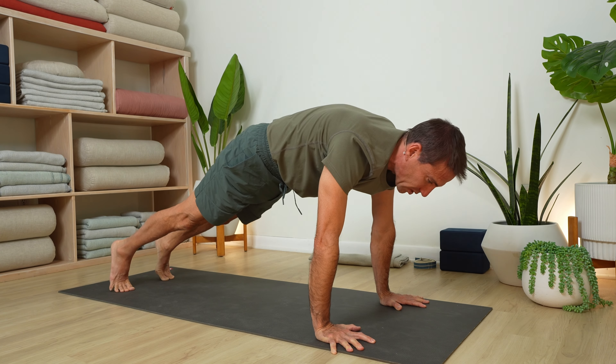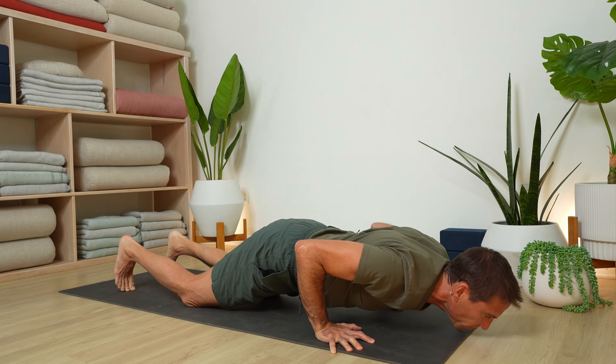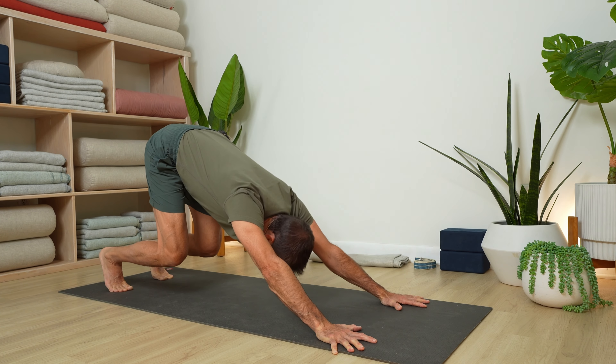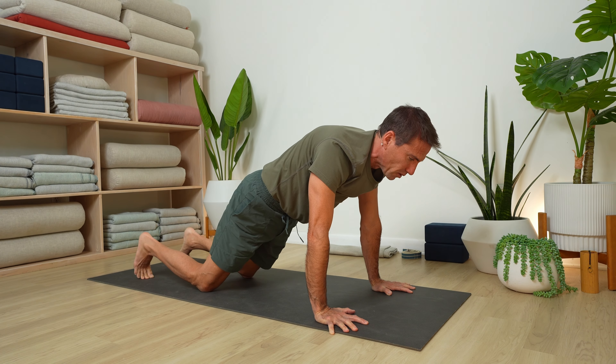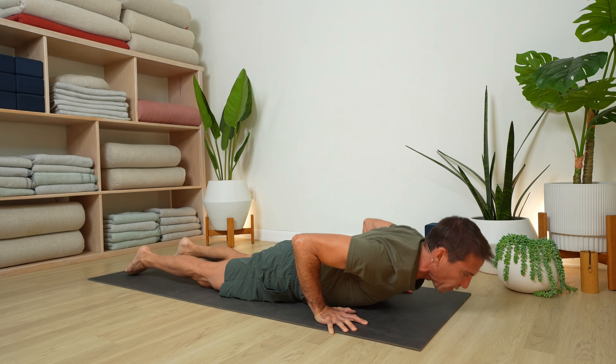Inhale forward to plank — two more times, just like that. Knees to the floor, bend your elbows, inhale back up, bent knee dog, stretch it back. Final time — inhale forward, knees to the floor. This time let's come all the way down and rest on your belly.